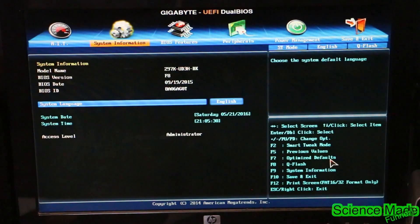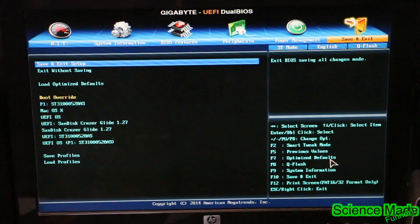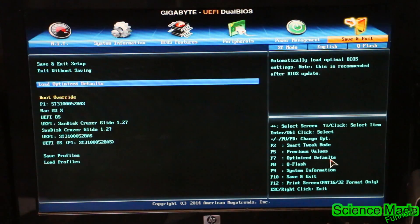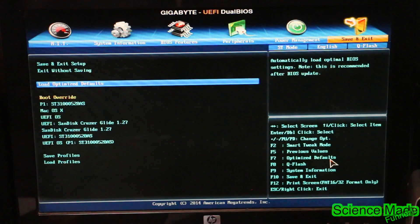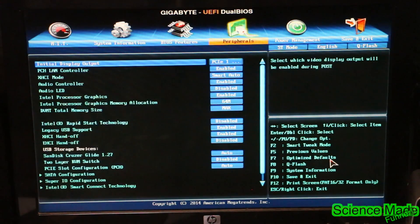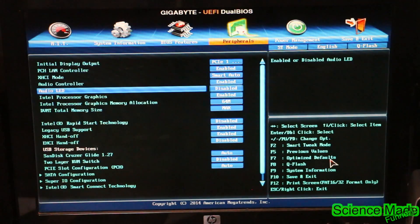Let's move the mouse out of the way — I don't use the mouse, some people do. I'm going to go over to Save and Exit and go down to Load Optimized Defaults, click that. I already did that so I won't worry about it. Then we're going to go over to Peripherals and disable the audio LED — you could probably leave it on, I just kept it disabled.